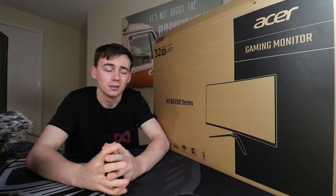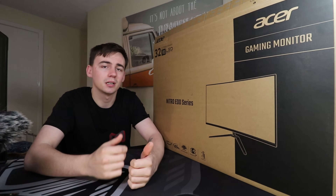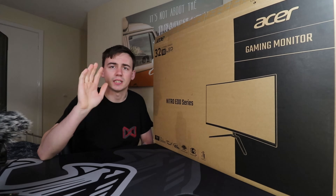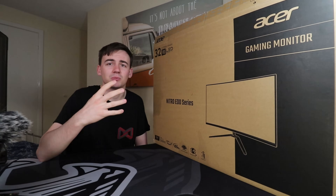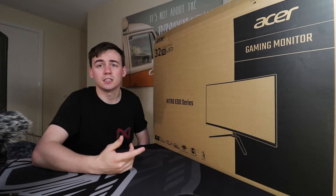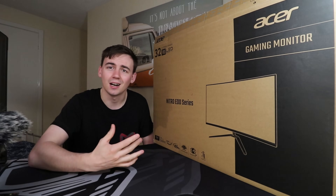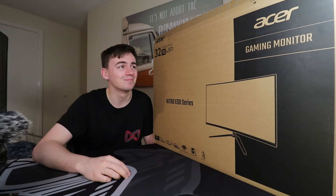I wanted something that wasn't too weak but also quite a big screen, so I went for the Nitro ED series from Acer. This is a 32-inch FHD monitor, 165Hz, curved, 16 by 9. It's also got an ergo stand — not height adjustable but it does tilt. It's a full HD 1920 by 1080 display and it comes equipped with AMD Radeon FreeSync. We're going to be unboxing this and getting it all set up.